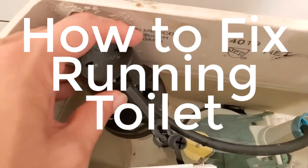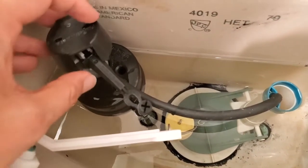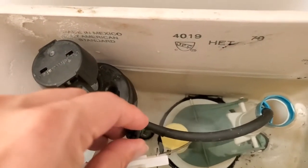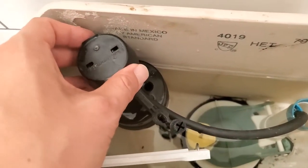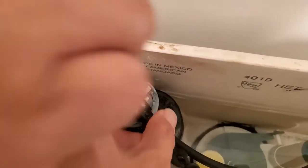If you have a toilet that's running even after you flushed and the tank is full, this is most likely what's going on. You're going to remove this piece which goes down every time you flush, then remove the cap off of the toilet, and take out the centerpiece.